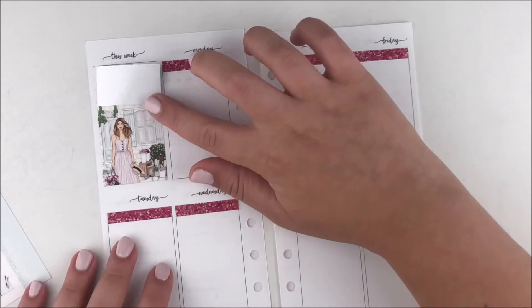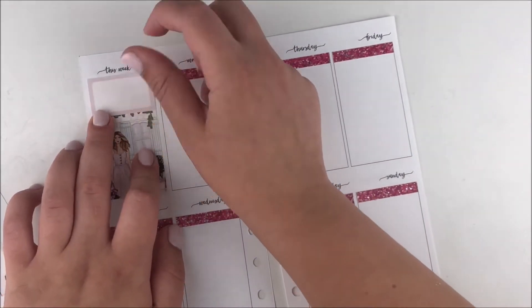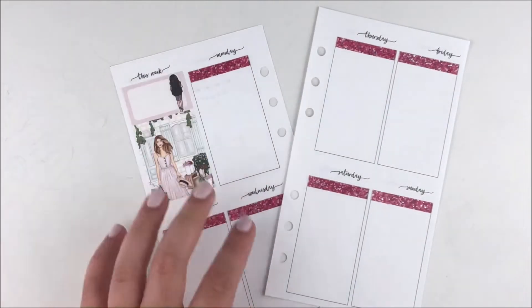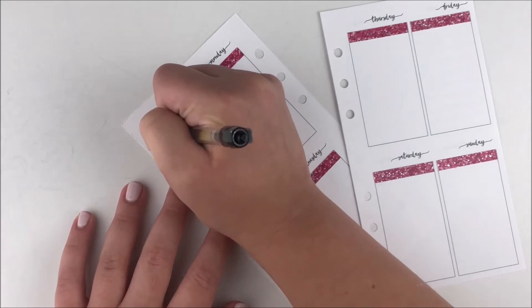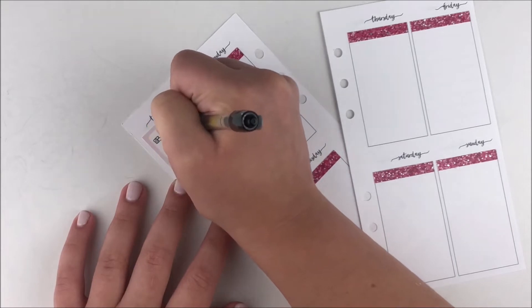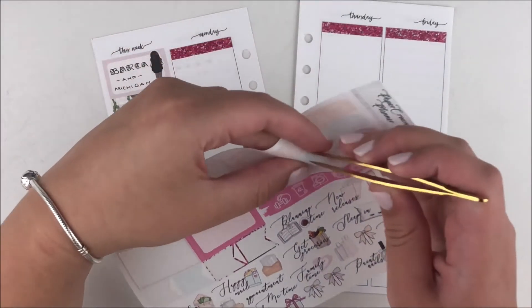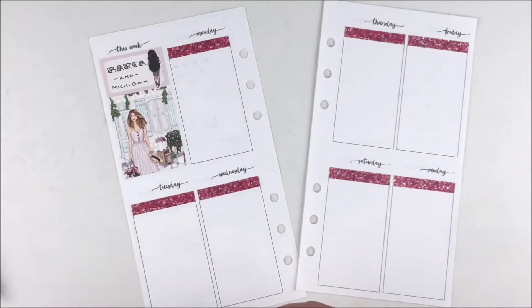I used glitter headers that were actually from another kit. I was trying to use them with a different kit, then decided to use other headers for that one, and realized these go so well with this spread to pull out some of that hot pink. They were a little darker than I'd wanted, but I decided to use them anyway since I already had glitter header overlays on top from Planner Choco and didn't want to throw them out.